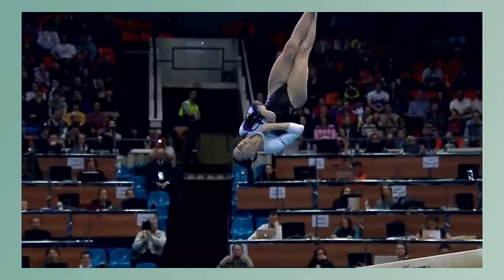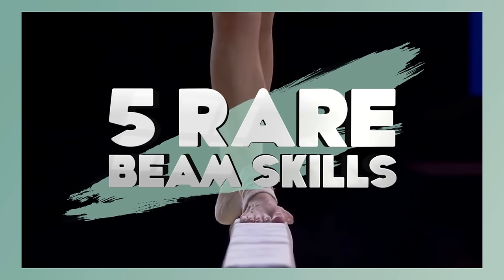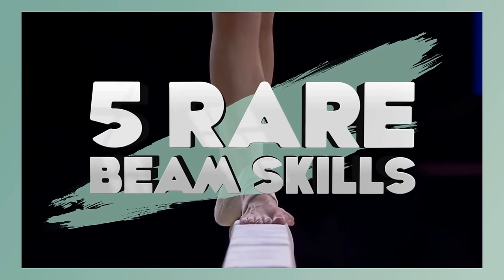In this video, we'll take a look at 5 balance beam skills that are not present in a single elite routine in 2021.